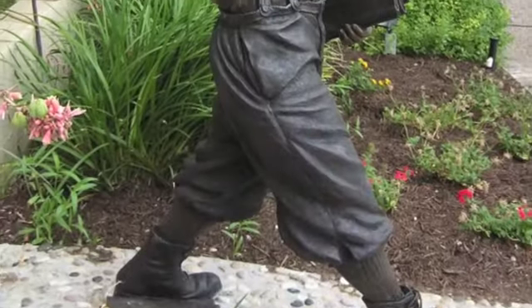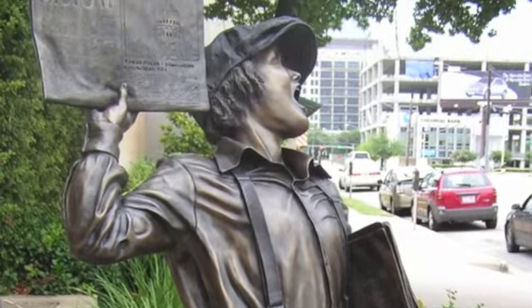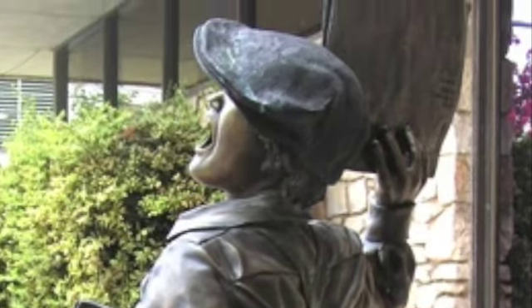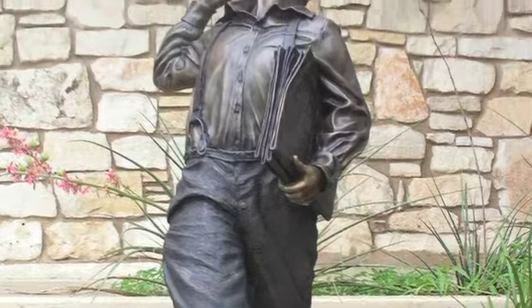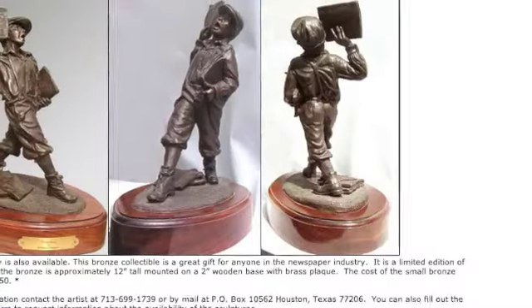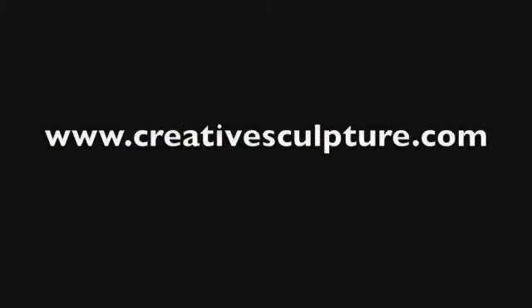Eight newsboys are left in the edition, and I wait with anticipation to see what newspapers in history will be reproduced in bronze and what names will be given to these perpetual paper boys around the world. If you'd like to read the complete journal of this process, or if you'd like more information about the life-size newsboy or the small bronze newsboy sculptures, you can do so by visiting my website at www.creativesculpture.com. Would you like a newspaper? That would be one penny, sir.